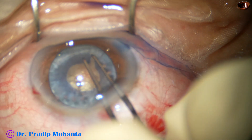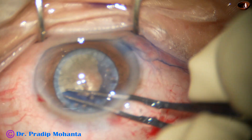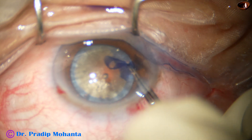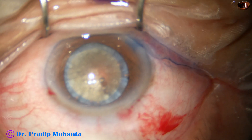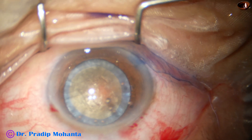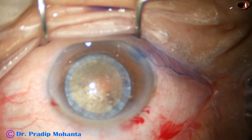Use the utretor forceps again to convert this small rhexis into an optimum-sized rhexis. Dear colleagues, we must learn to use the utretor forceps, particularly in this kind of intumescent cataracts. It is very difficult to manage such cases with a 26-gauge bent needle cystitome.